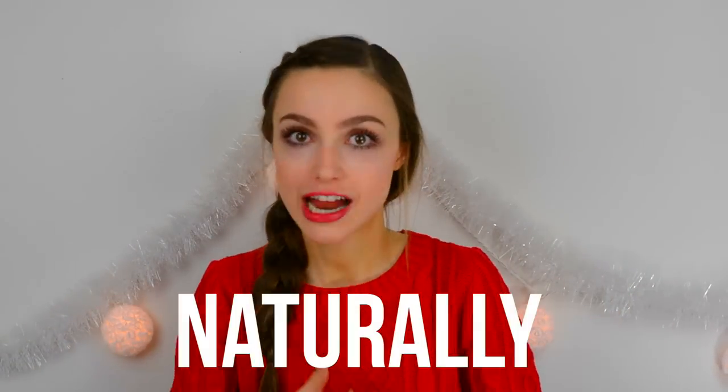Hey guys, what is up? It is Sydney and welcome back to my channel. So for today I'm going to be sharing with you guys how to get your eyelashes longer. I did actually recently upload a video on how to make your eyelashes look longer with mascara, so I will link that down below. But today's video is going to be all about how to make them look longer naturally without any product or mascara.